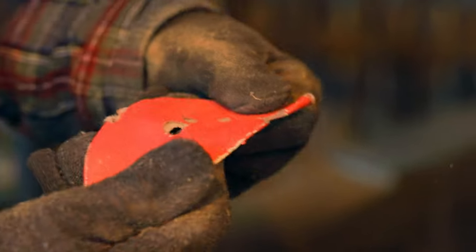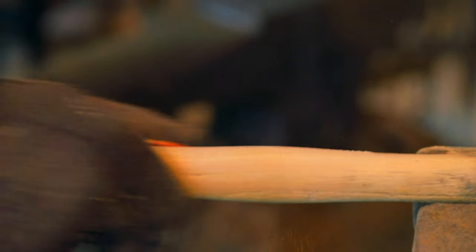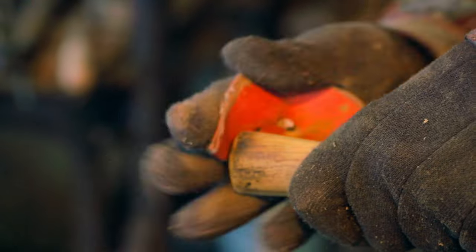I don't know what grit this is — 60 grit? Yeah, that would be my guess. You probably don't need to go any finer than that, because you don't want it slipping around. If it's super slick that's a problem — 60 grit seems like enough. Just take the roughness off a little bit.